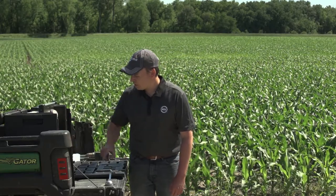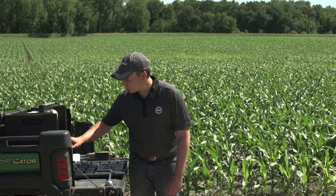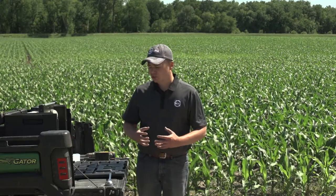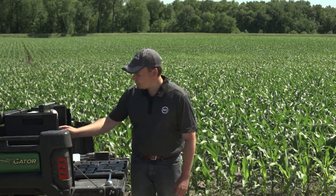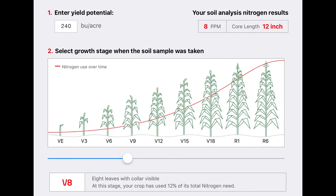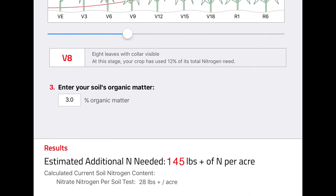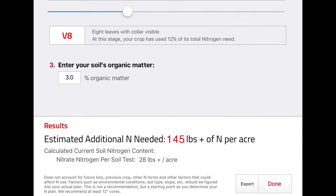We also need to estimate how much mineralization is still going to occur, which we do based on the organic matter of the soil. I'm going to plug in 3% organic matter. University research shows that about 20 pounds of nitrogen per season is mineralized per percent of organic matter, so at 3% we can expect roughly 60 pounds throughout the year. Once I've added that number into our estimate, we see that we're going to need about 145 pounds of nitrogen to be added from this point forward to finish this crop and hit our yield goal.